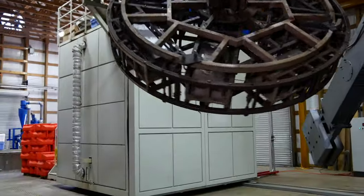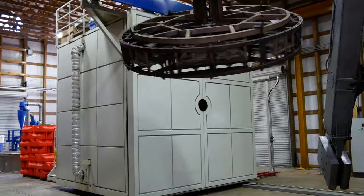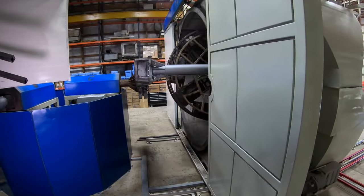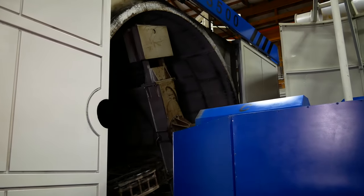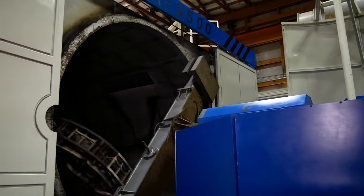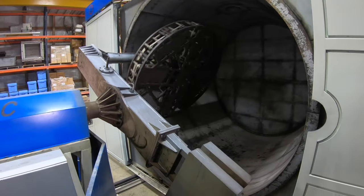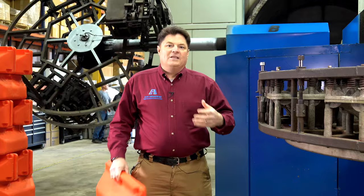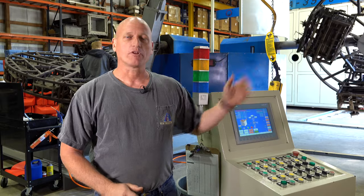As the molds are rotating with the powdered plastic inside, they're rotated around into an oven. The oven is like a small building — it puts out three million BTUs of heat. The oven encloses around the mold even while it continues its motion. We heat the mold and then we rotate the mold out of the oven.